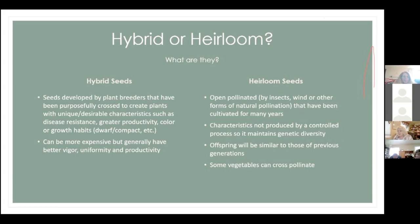Now let's talk about the difference between hybrid and heirloom seeds. Hybrid seeds are seeds developed by plant breeders — purposefully crossed to create plants with unique or desirable characteristics such as disease resistance, greater productivity, color, or growth habits like dwarf plants. They can sometimes be more expensive, but they generally have better uniformity and productivity because that's what breeders are selecting for.